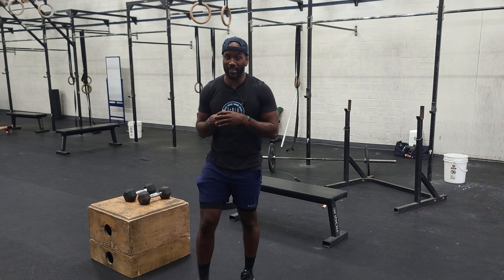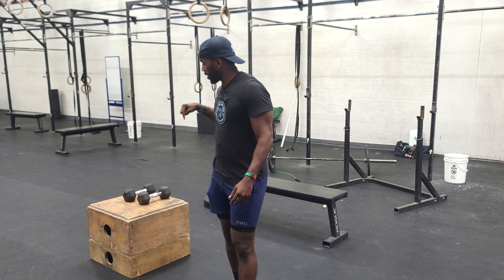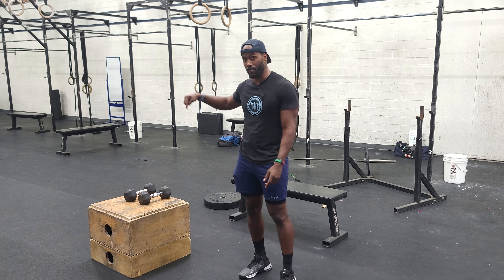Hey guys, so we made it to our workout portion of today. We got three rounds for time. We got 20 dumbbell benches, 20 burpee box jump overs, and 20 calories on the row if you're a male athlete, or 15 calories on the row if you're a female athlete.